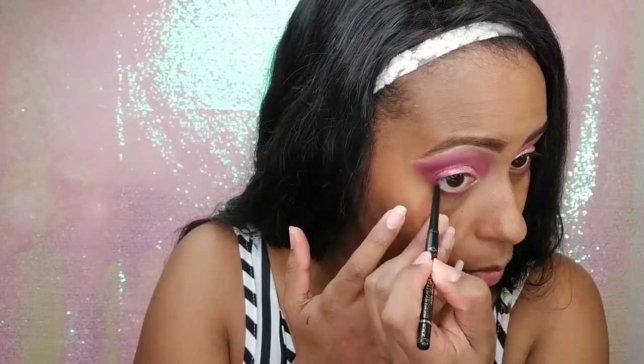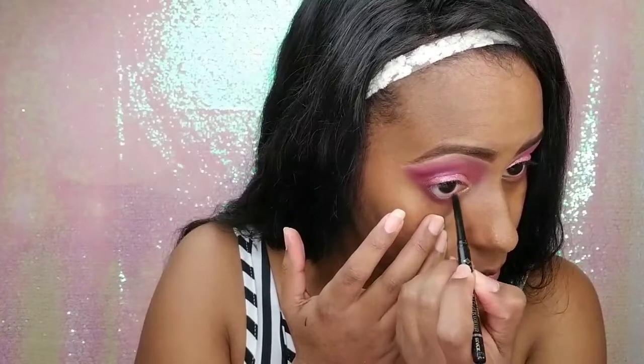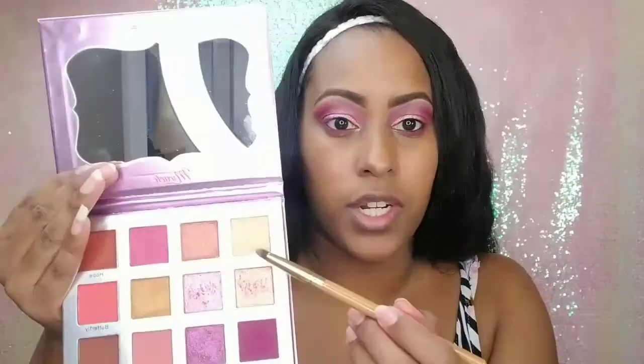Should I put black liner? I know black liner makes your eyes look smaller but I kind of feel like I want to. I'm going to take this Jordana Cosmetics Easy Liner for Eyes — you can find this at Walgreens for like two or three dollars. I'm putting that on my waterline. Then I'm going to go in with the color Angelic again and put that in my tear duct to brighten that corner up a little more.